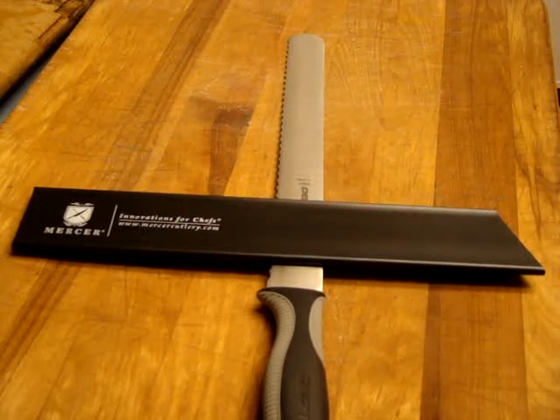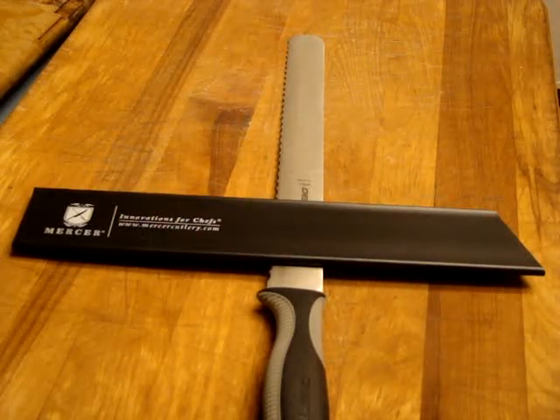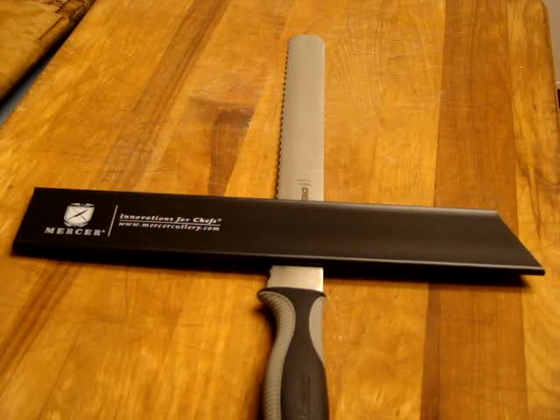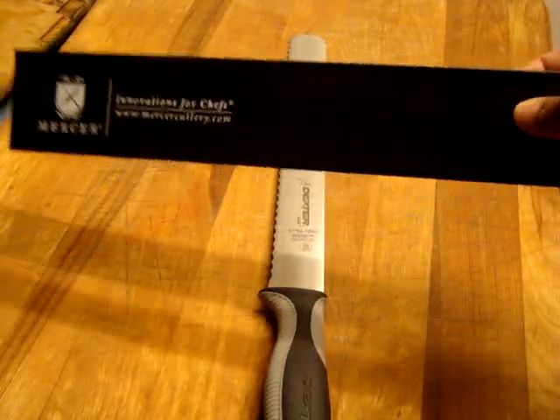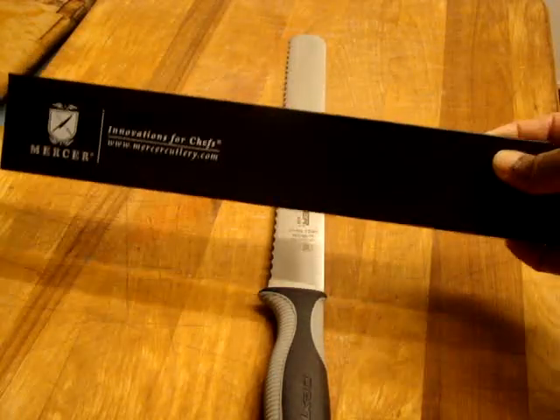Hi y'all, just doing a real quick video on the Mercer M33114P 12 inch by 2 inch polypropylene blade guard. And here it is here.